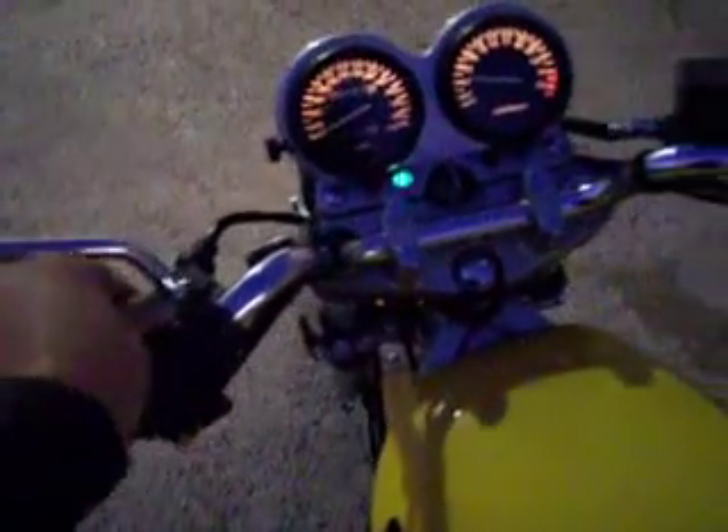We're going to do a cold start up so you can see how this thing runs. I'm going to push in the clutch. This thing is just a real nice running bike.